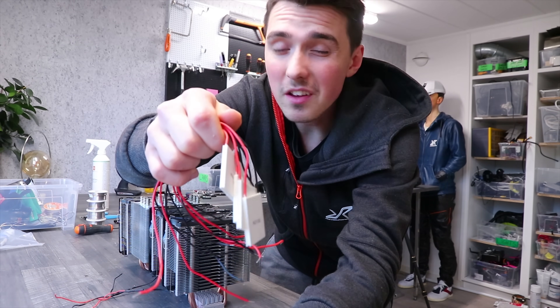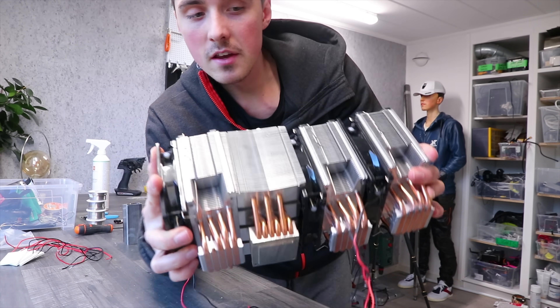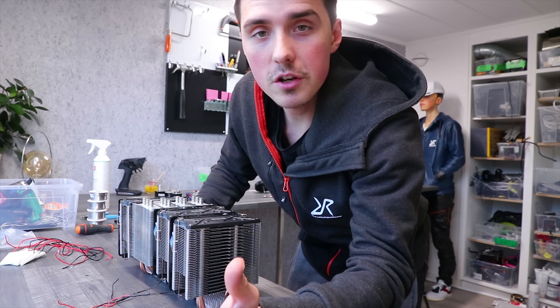A bunch of Peltier modules — I'm just gonna call them P-modules — massive heat sinks, but there are still a few more parts that we need.